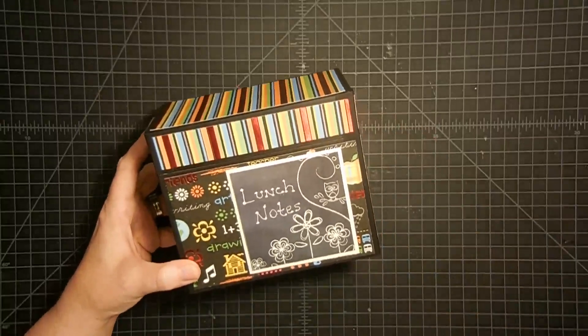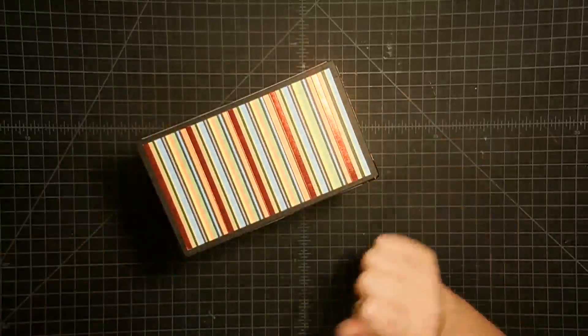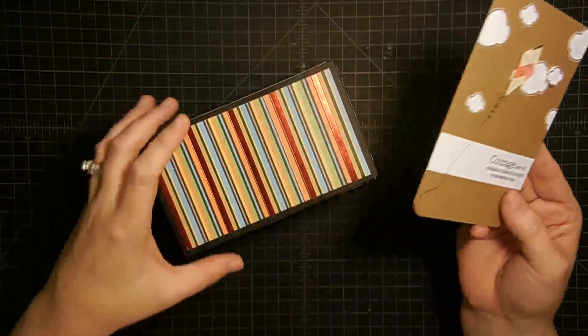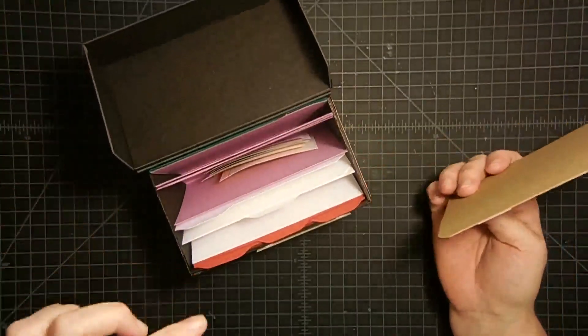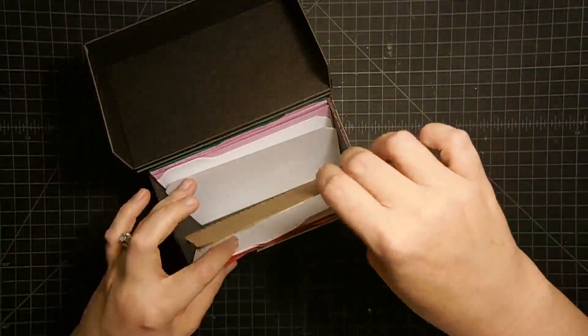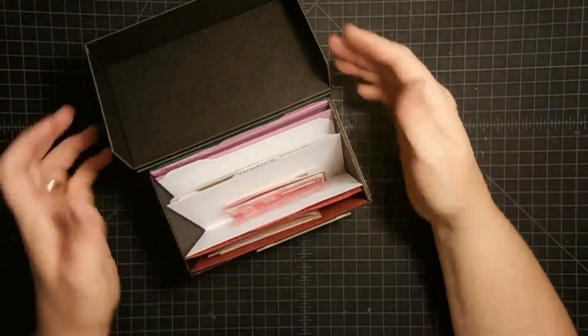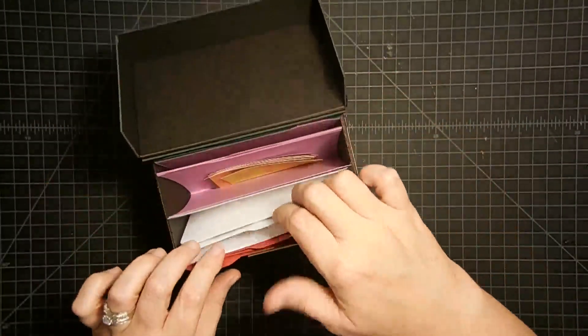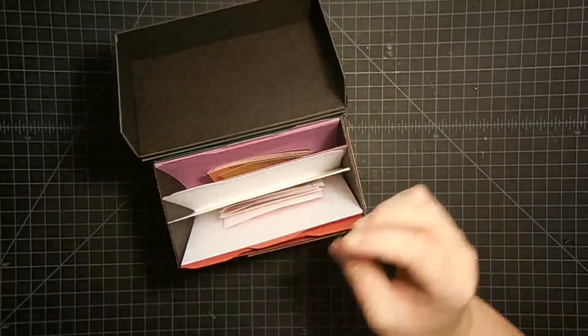So there you go guys — a box for lunch notes. Or like I said, it also works for cards. This is an A2 size card that I also made with that same stamp set. Remember how I told you you wouldn't really need a folder for an A2 size card? You could just use a tab. You would just slide this in behind whatever tab it went into, and you see how your little greeting cards fit in there perfectly.